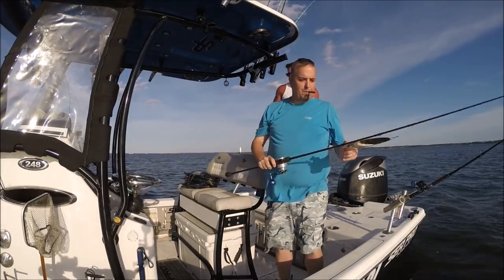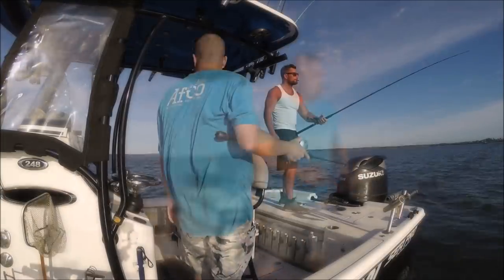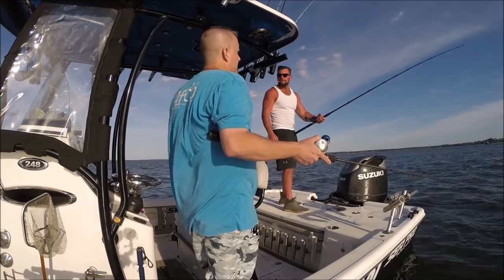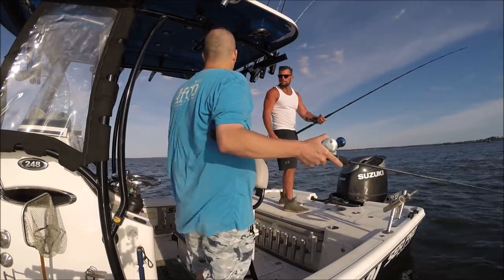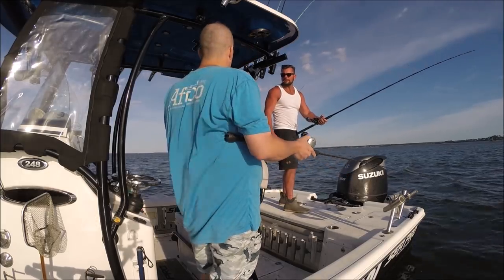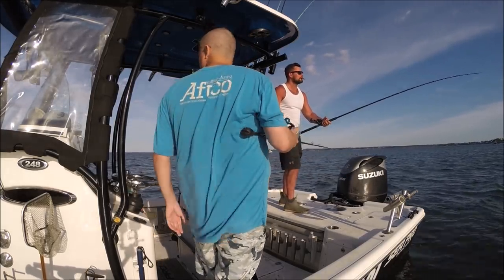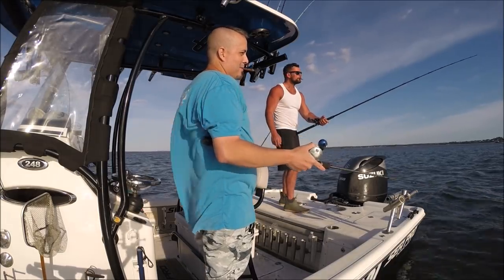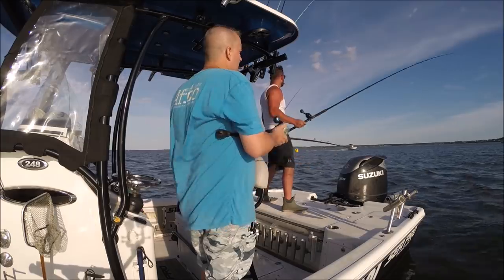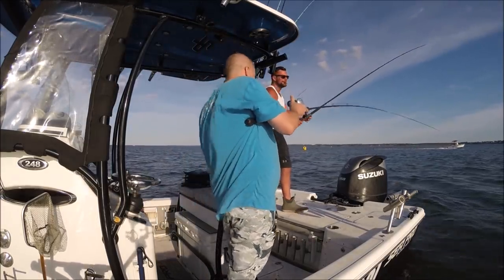Hey guys, thanks for clicking on this one. I just released a video the other day of us drifting big live baits on these big shallow flat areas to catch stripers. We were catching some fish on a jigging spoon and it was the first time I tried the spoon here. It worked really well and my emails and comments went crazy, so a lot of guys are very interested in the spoon. At the end of the video I'll show you the spoons and the rod I use while jigging.